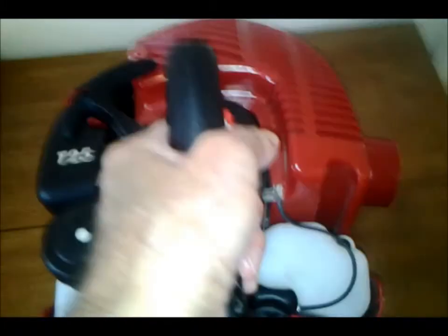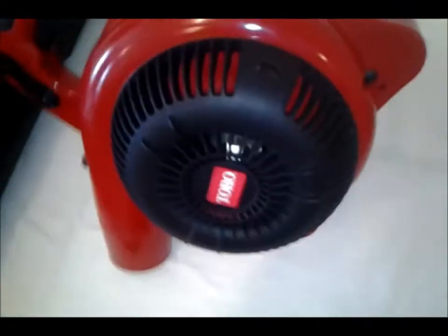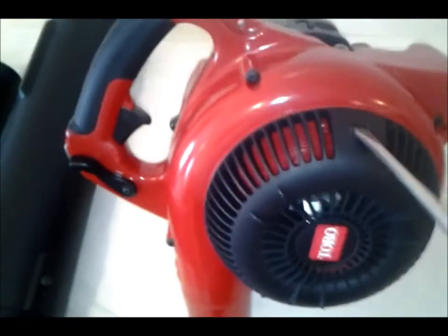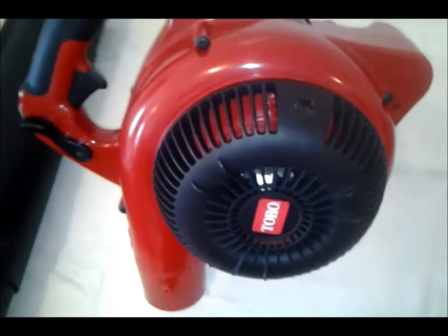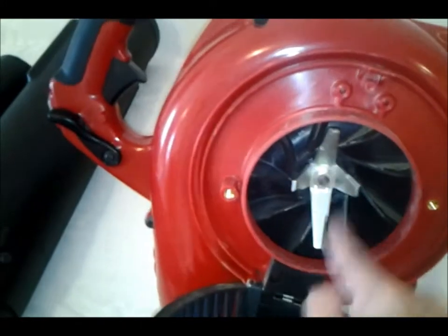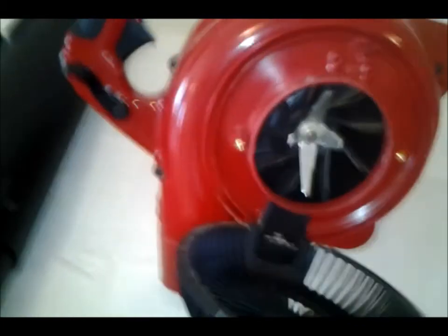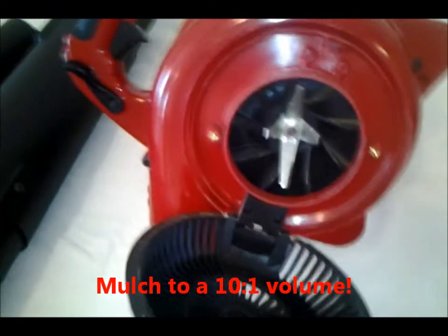So when you want to vacuum, you turn it over. You have to open up this end of the unit — simply a screwdriver, this opens up. You'll notice it's got a nice mulching cutter here to cut up your leaves. You can really reduce the volume of your leaves with this unit. I don't remember the exact reduction numbers — I'll probably put that on later.